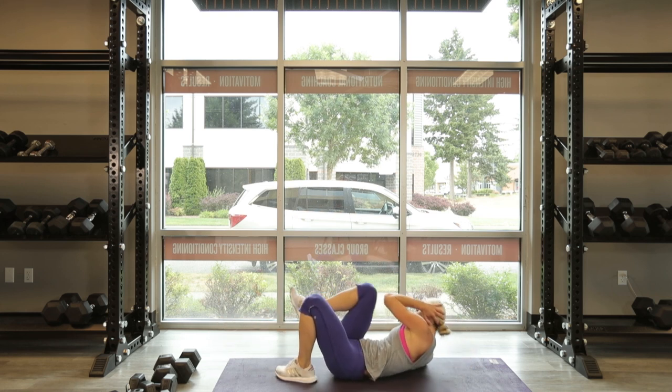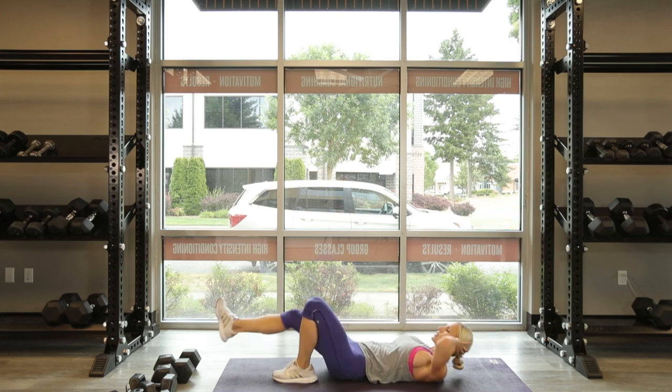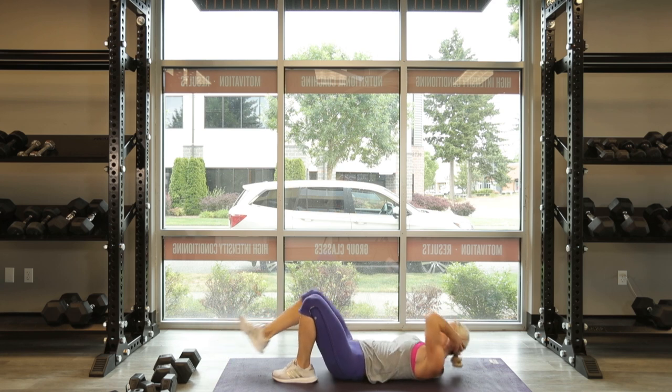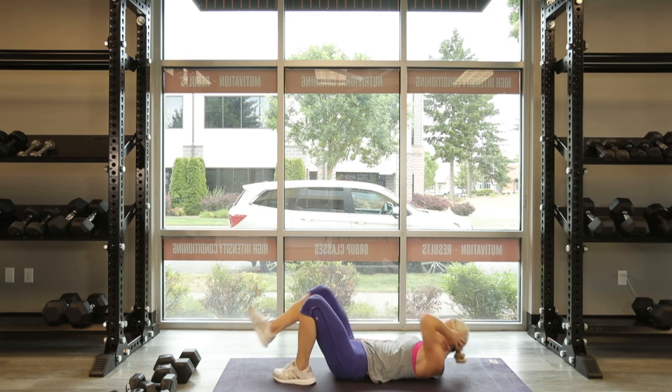Other side, go. Come on, this is it. Push that foot out, press with the heel. Two more, last one. Nice.